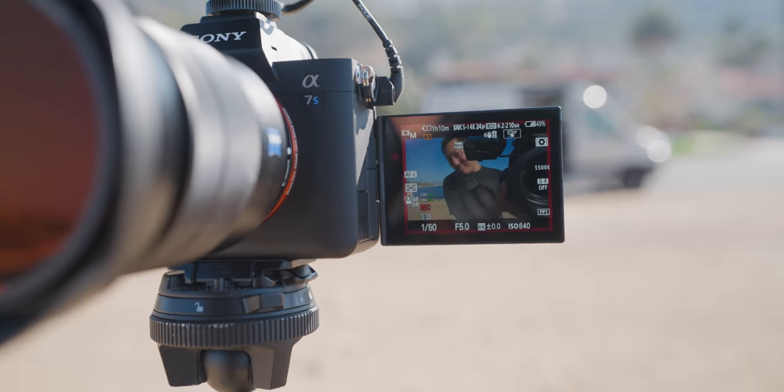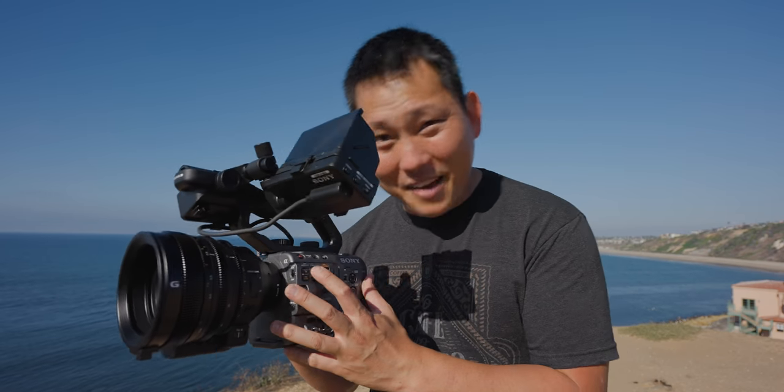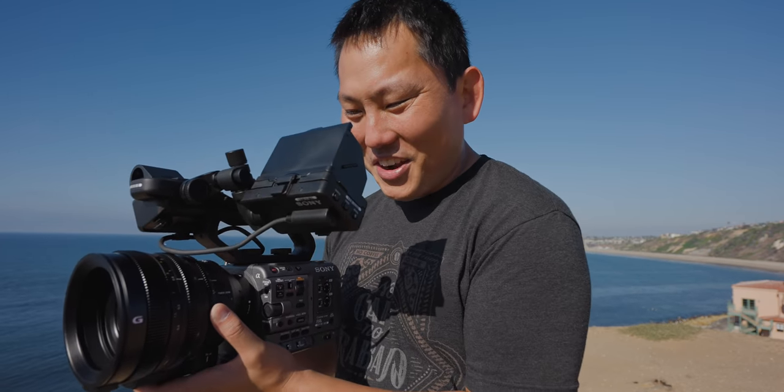I can look at the screen right here and it still looks pretty clean. A lot of polarizers will make displays like TVs or monitors look all crazy, but with the electronic variable ND, the display still looks fine. Electronic variable NDs are the way to go, but they're just not that common — and we have it here, so that's very cool.